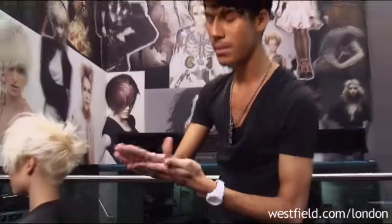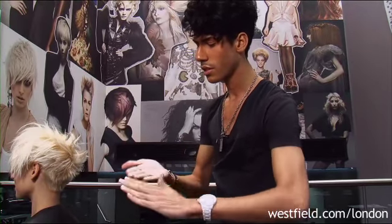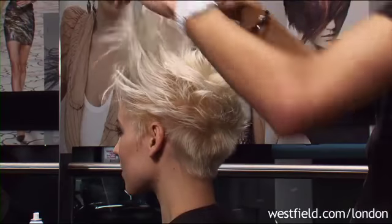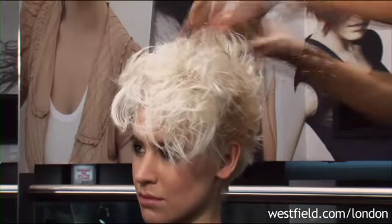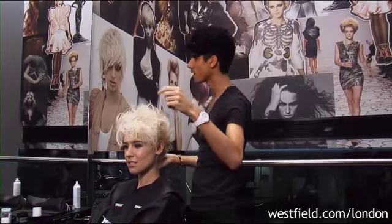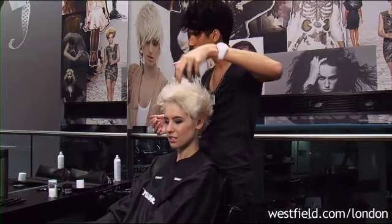The good thing about the matte paste is that it is made from natural ingredients, so it's very, very soft and very easy to apply onto the hair. What's really good as well is that it's really easy to wash out. This is something really fun if you're going out and just want something easy — even on the dance floor you can still play around, tease it and run your hands through your hair.